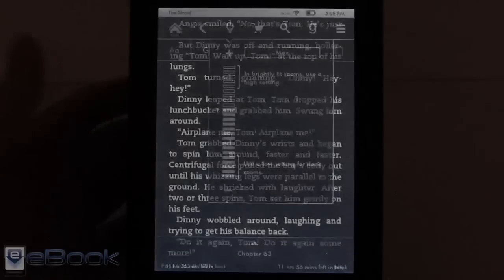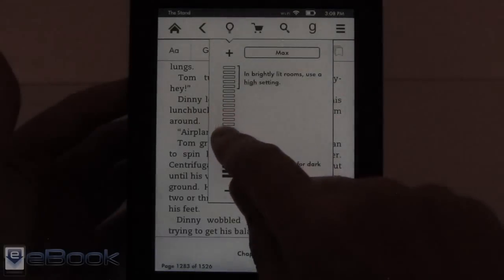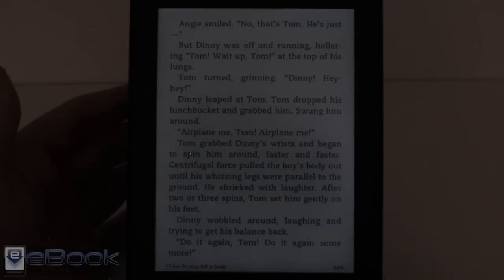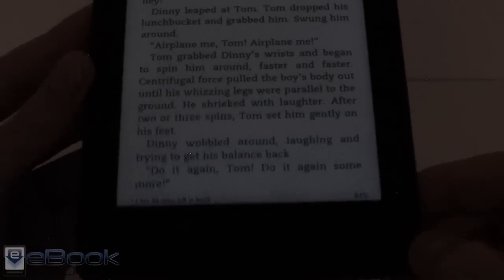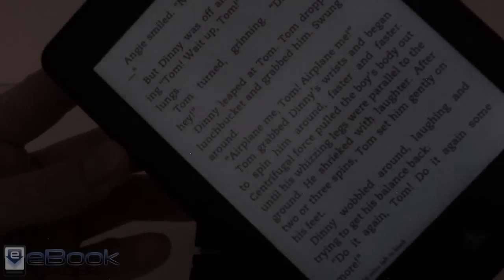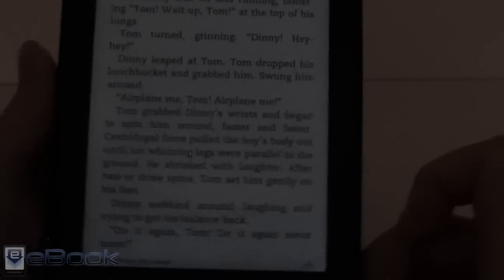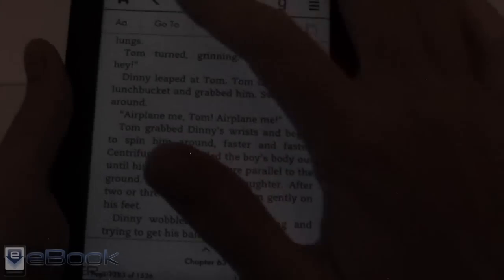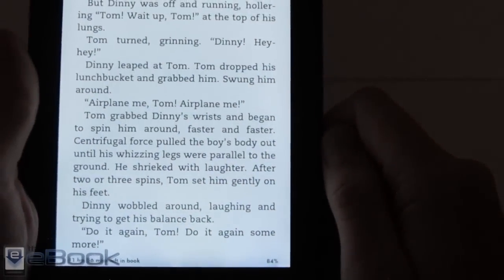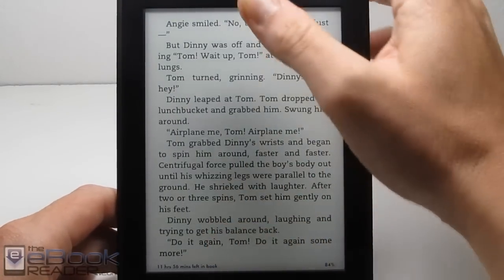My camera automatically adjusts for brightness, so the brightness levels may all look basically the same on video. Going down really low, you can get an idea of how low the front light goes at night when you're reading — there's just a touch of shadowy areas at the bottom, which is pretty typical of pretty much every front light. One thing this doesn't have is the auto-adjusting front light like the Voyage has — you have to adjust it manually. That covers pretty much all the hardware. Let's talk about software.